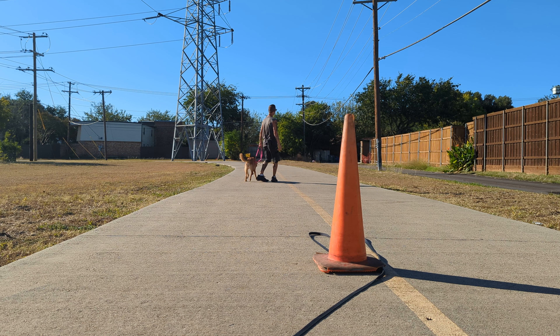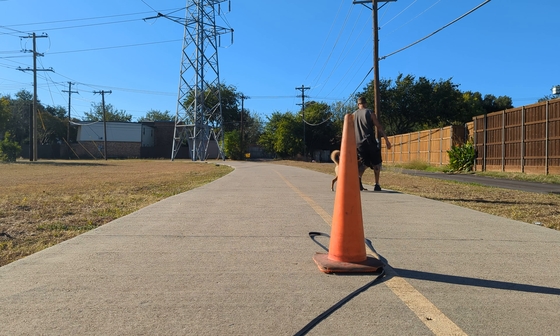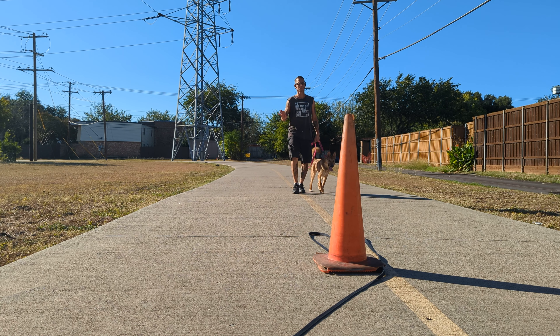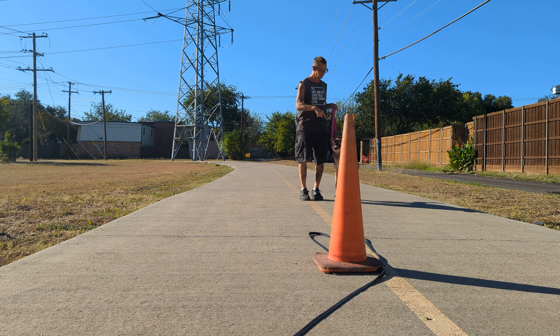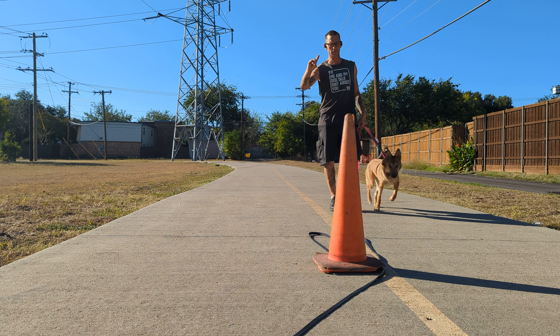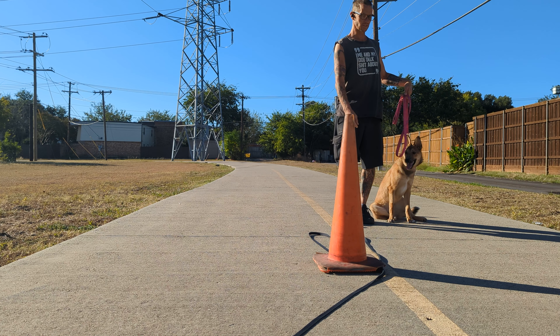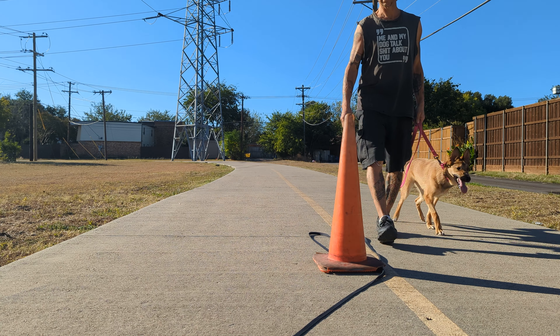Now we're going to run. So those leash pressure sits, that's negative reinforcement. As soon as her butt hits the ground, what happens is these guys right here, they start going — the leash pressure makes their brain energy go down, you see? And it's not a big yank. It's just apply pressure and let it go.